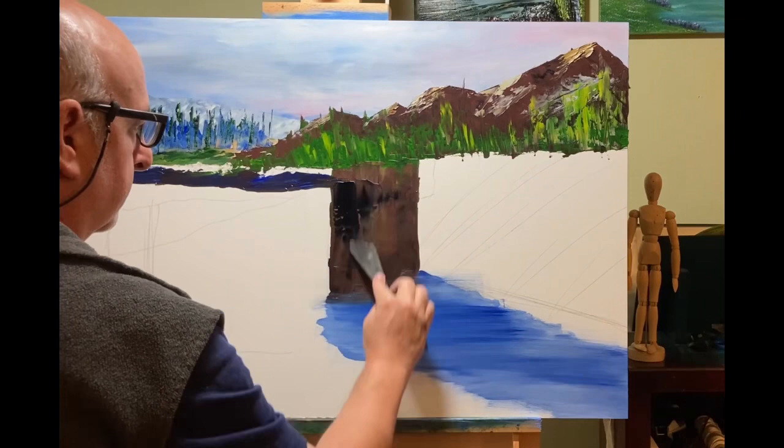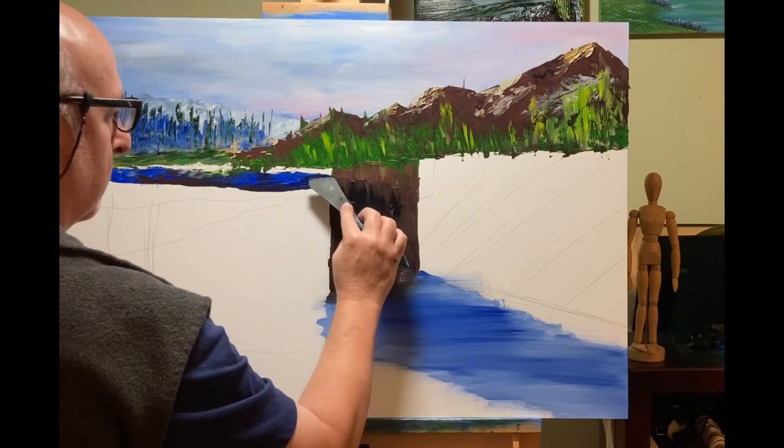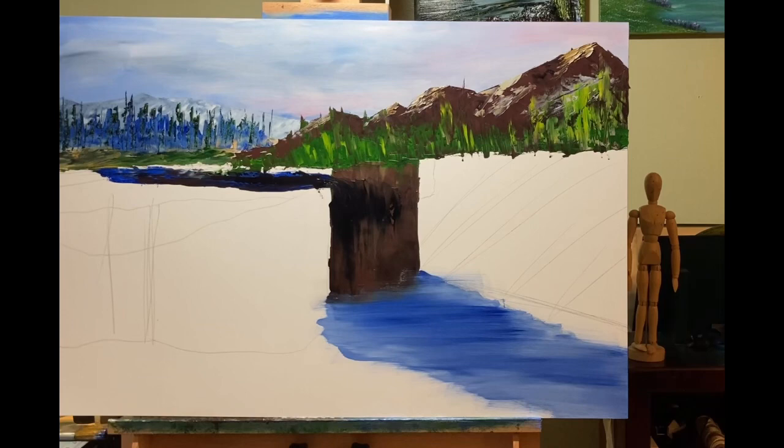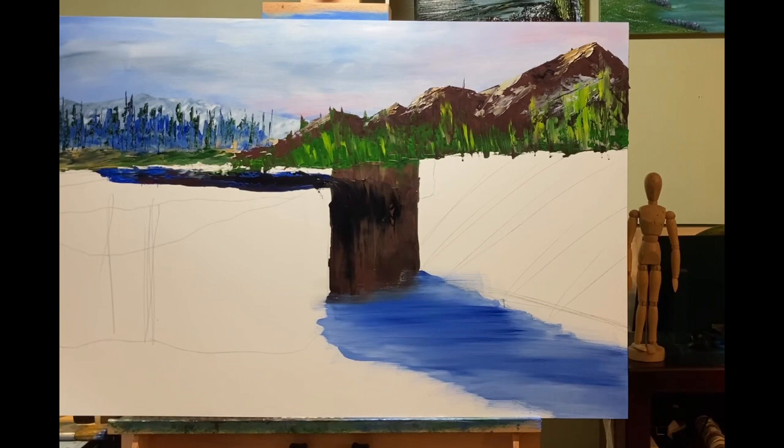Here begins my trials and tribulations with this waterfall, which I cursed at a few times while doing it. I ended up getting a waterfall that I liked, but boy, it took a while to get there. It still wasn't exactly what I wanted, but I thought, okay, I can deal with that. Part of it too is it helped when I got the rest of the panel painted around it, and it kind of gave it its boundary, so that helped a little bit.